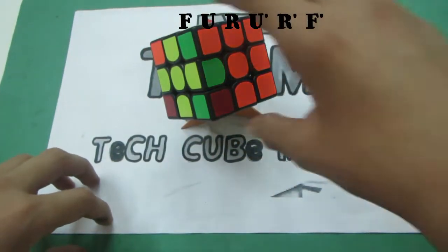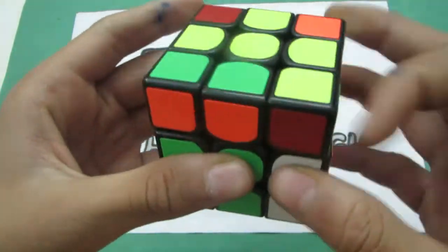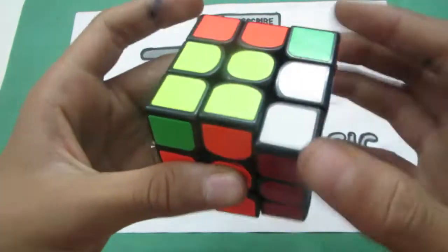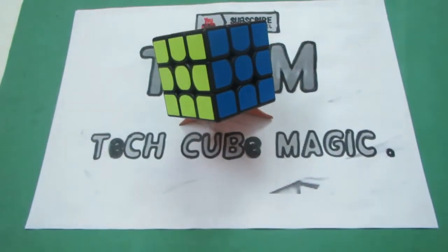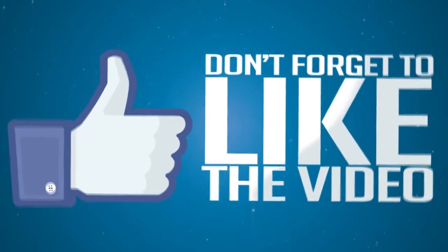And that's it for today. Thanks for watching. Bye.